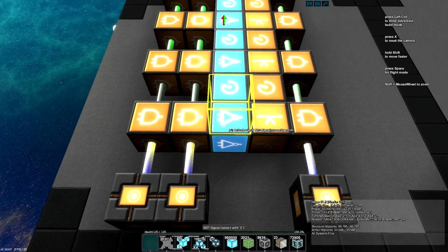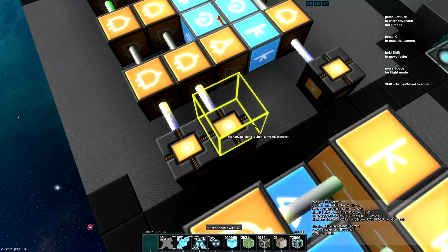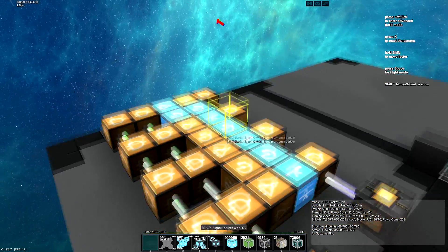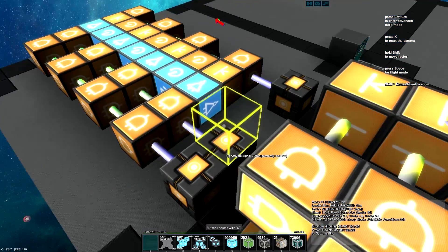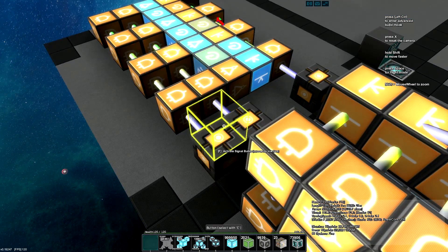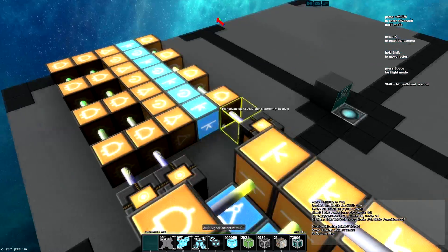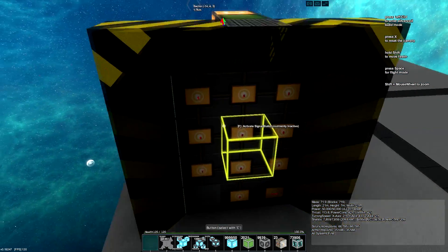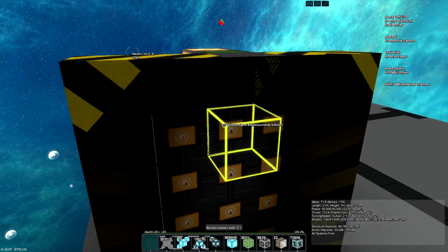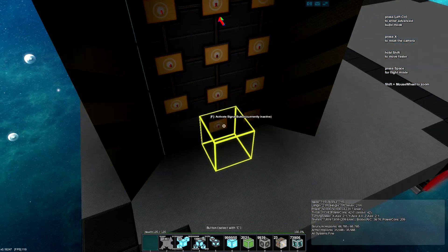So what we have here before us is the basic shift register. What it does is every time it receives an input, it'll advance the signal down the line, and we can also have that be reset, and with a little extra circuitry you can also have it back off as well, so it can be capable of going into two positions. And with this device you can easily create a very compact combination lock, so this has ten possible digits on it.